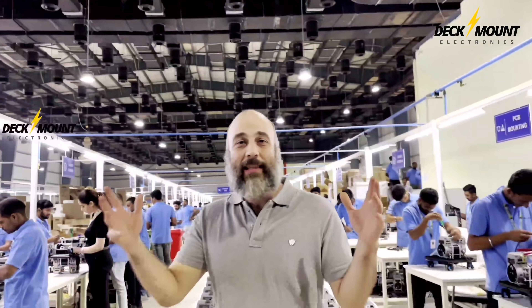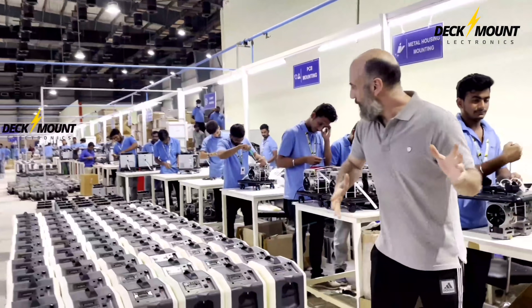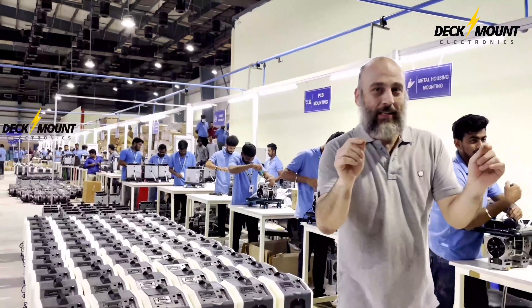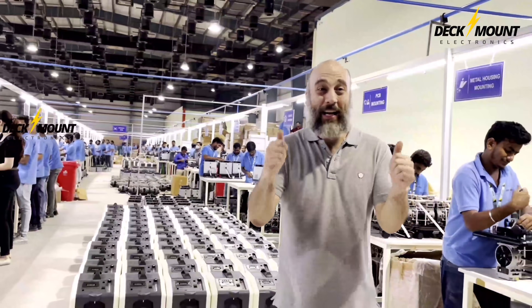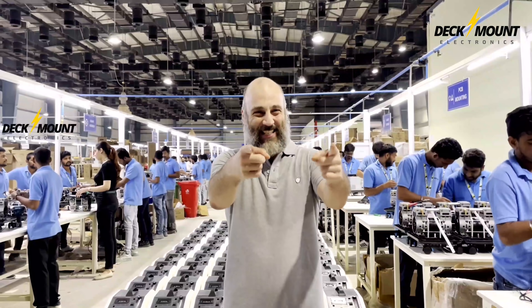So we're in a 40,000 square foot facility right now. As you can see, the machines are ready to go — we can make a thousand machines a day in here. We finally hit it. Exporting here in India and around the world. Catch you guys later.